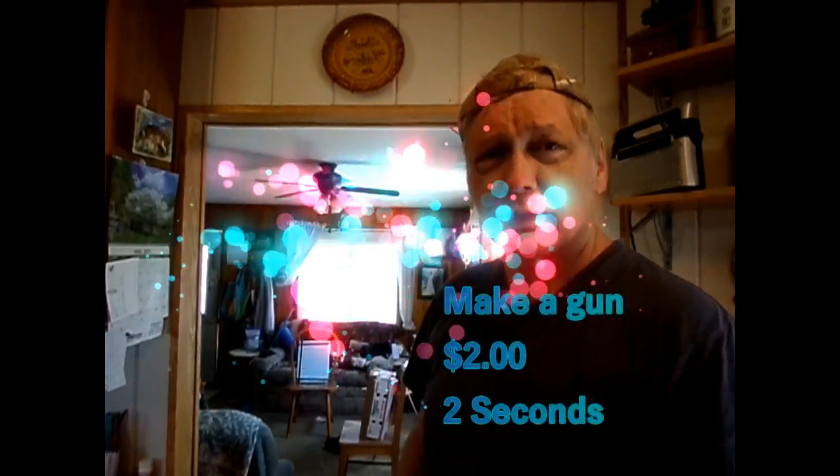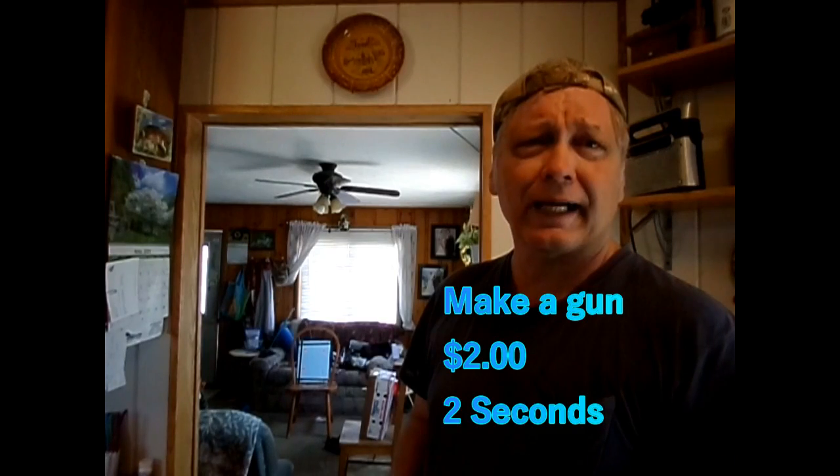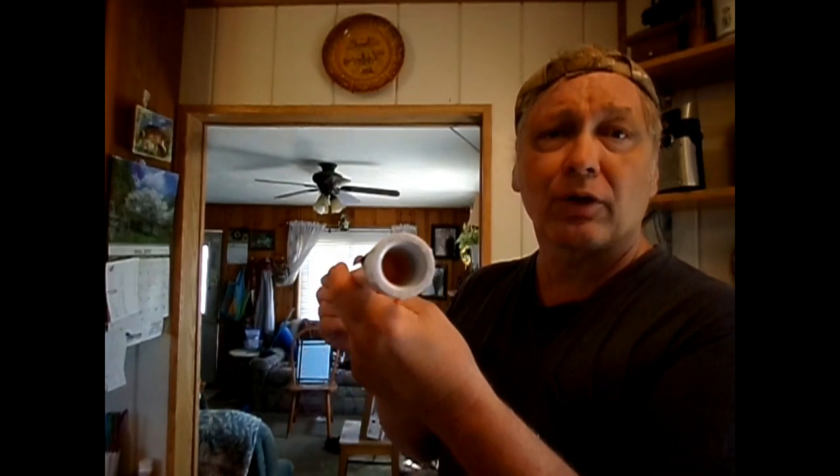Can you make a gun for under two dollars and can you make it in two seconds? Well, you take a PVC pipe, just an old heavy wall PVC pipe, half inch, and a connector that would go on it and you put it on the end of it. It's made. It's that simple. You now have a blowgun.